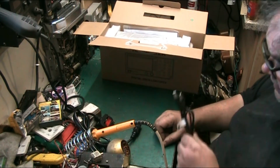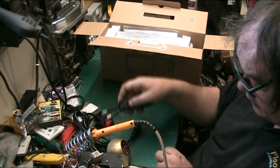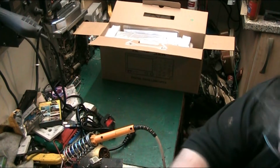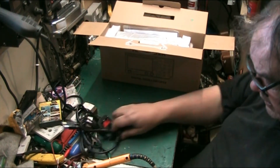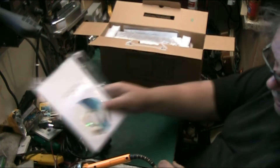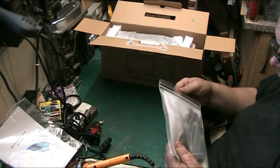We also have a USB lead for connecting it to a PC. Let me make a bit more room here. We also have the software disk and the quick start guide, because it can be installed onto a computer. We'll do that as well if I've got time today. And we've got in here this bag, which is actually quite a well-made bag.